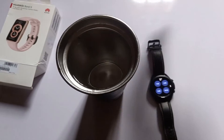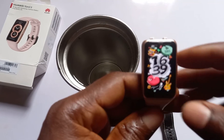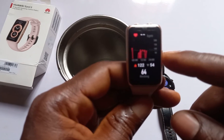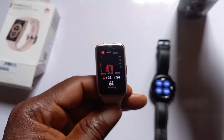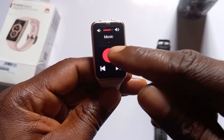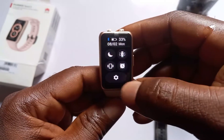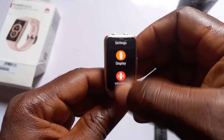Alright, we're going to clean this up and then you can take a look at it.